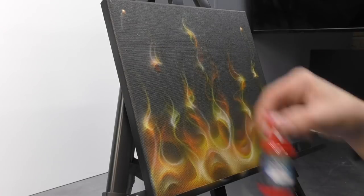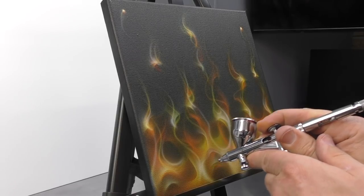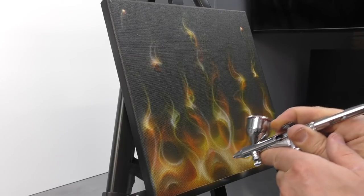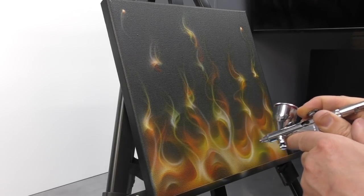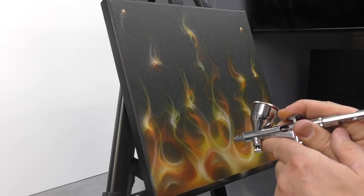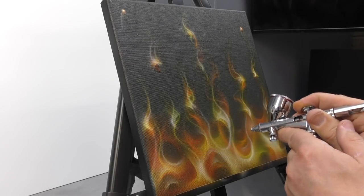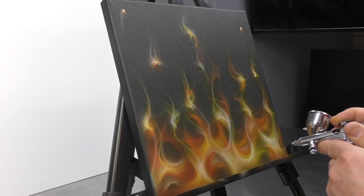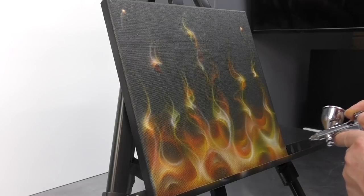Now we're switching to Trident Red, and a similar sort of thing — except this time we're going to give a bit more depth again. You can see there I've just done a bit of that red off the edge on either side of the fire, and that's popped that lick to the front and knocked those other areas back. Think of the red as a sort of push tool — you can push things into the background, making them more subtle under those layers.